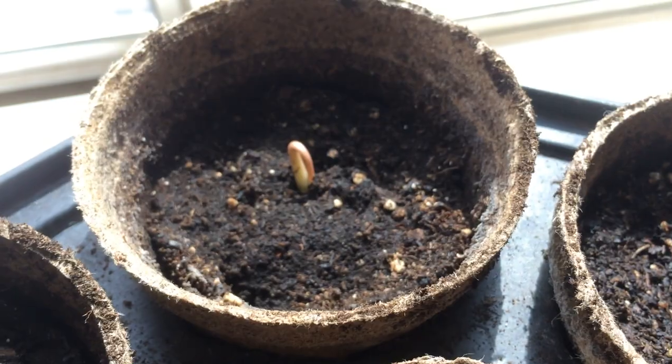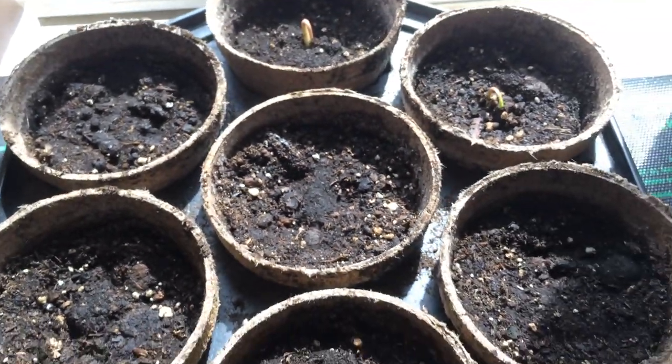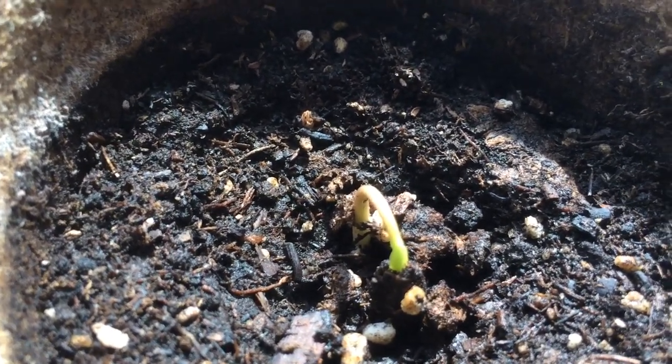We're going to see if these take. I didn't pay much for the seeds anyway, so it's just a little experiment. Alright guys, see you later. Happy gardening. Bye-bye.